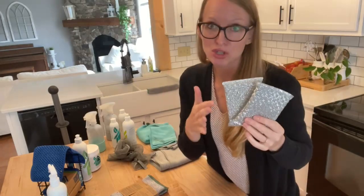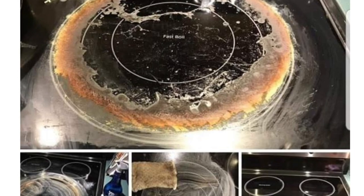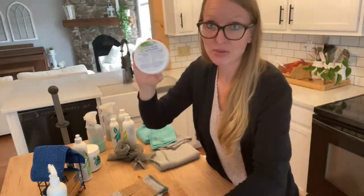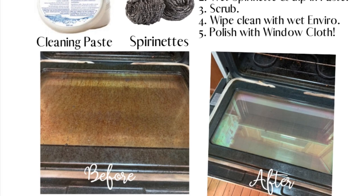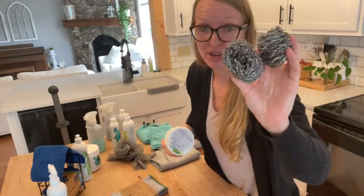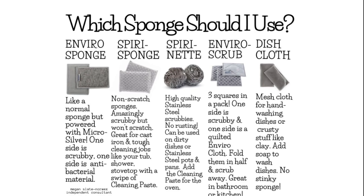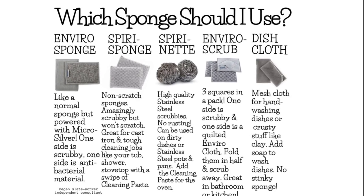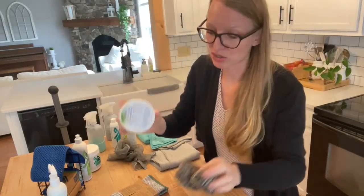These are Spiri Sponges — non-scratch pads. I love them with the cleaning paste on a glass top stovetop, or maybe in your sink if you have messy buildup. The cleaning paste is my go-to in the oven — you can use it anywhere in your house for a tougher cleaning job. If you're cleaning the oven, I also recommend the Spiri Nets. These are high-quality stainless steel scrubbies that don't go rusty — they're not iron coated with stainless steel, big difference. Use these with the cleaning paste to clean the inside of your oven — it's magical.